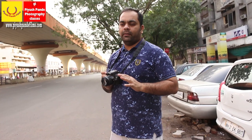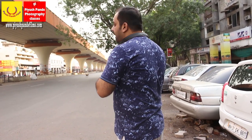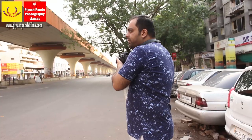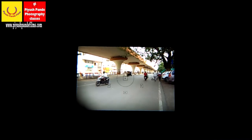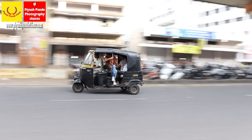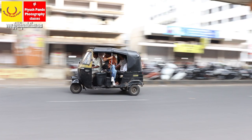Panning means moving your camera along with your subject. Suppose that auto is coming — I will fix my spot focus on the auto, focus it, and then click it. You can see in this photo: the auto is sharp, it looks like it is moving, and the background is streaky with horizontal streaks. In another image, the bike is moving but still sharp, and the background is streaky.